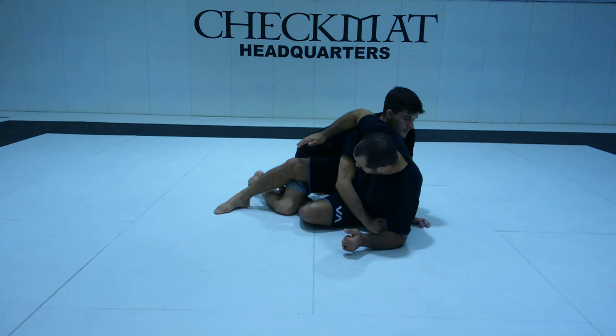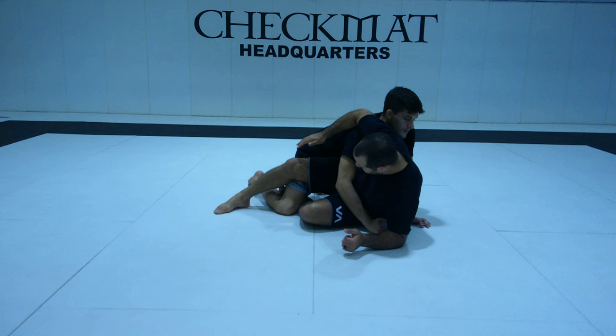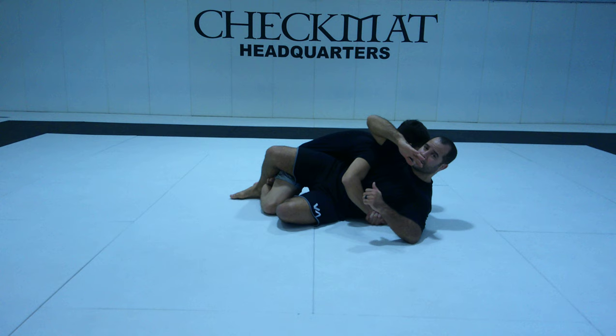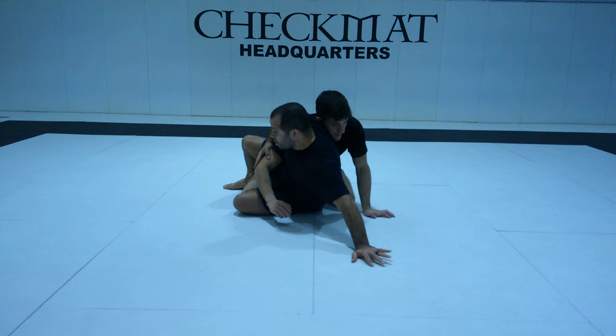I move my hip to open a little bit of space, then I hook his knee away. My knee will also lock so he cannot escape. His only option is to put my back on the ground.